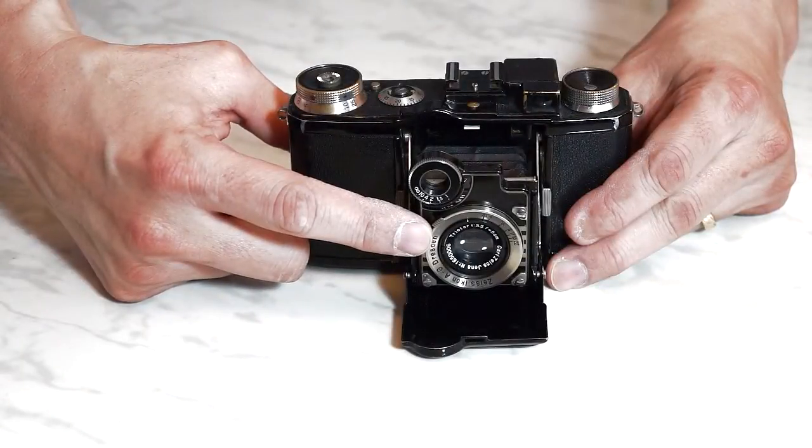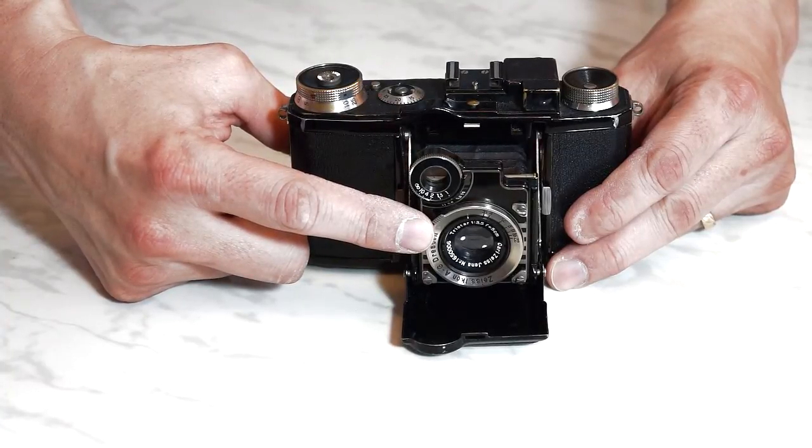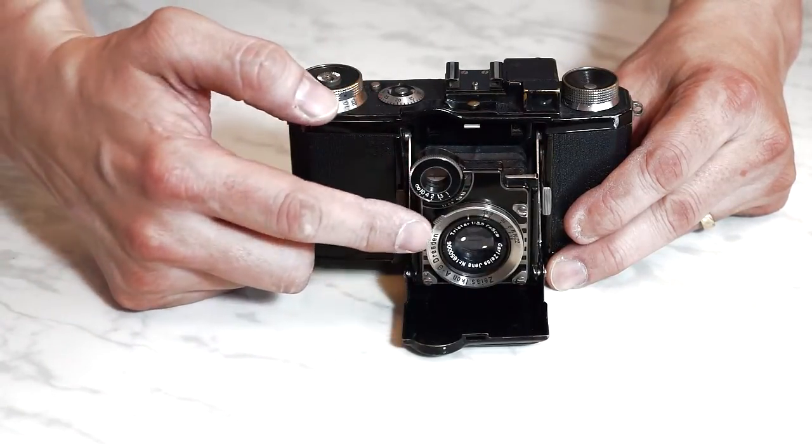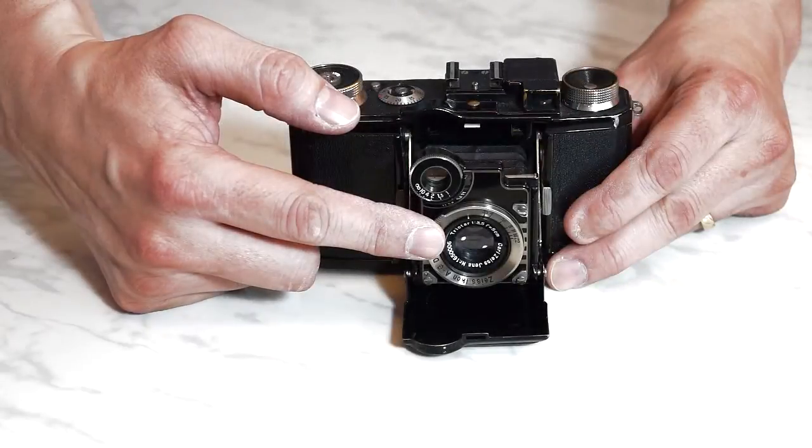My camera has the Triotar lens, and when used carefully, it is a very good lens, though I still think the Tessar is better. The lens sits right out in front with no shading at all. The uncoated lens flares easily, so be mindful of light sources in your photos.